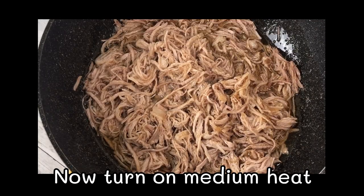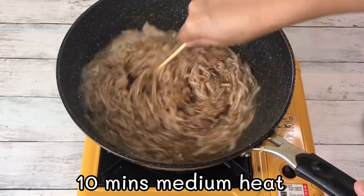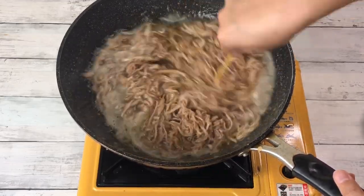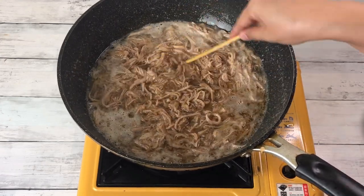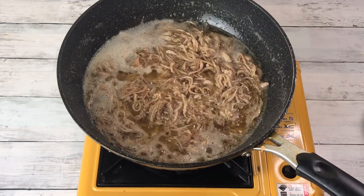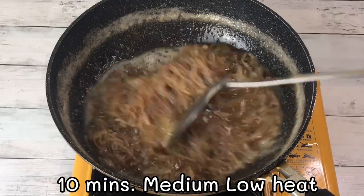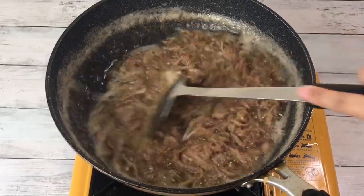And now, turn on medium heat and fry for 10 minutes. When pork starts to turn color, turn to medium-low heat and fry for another 10 minutes.